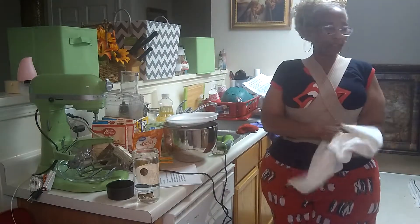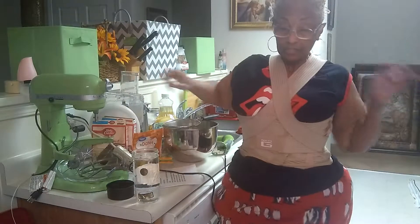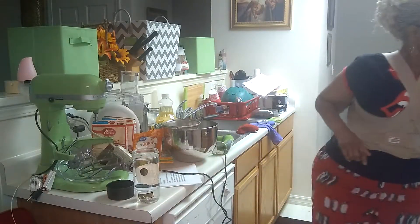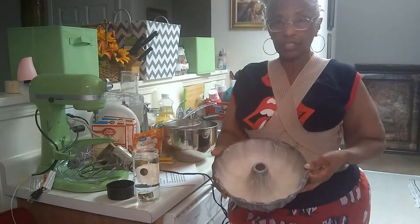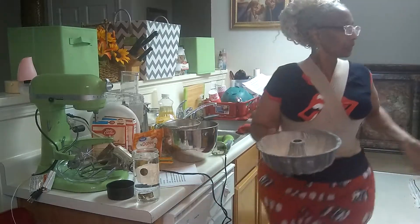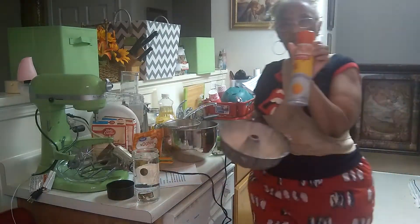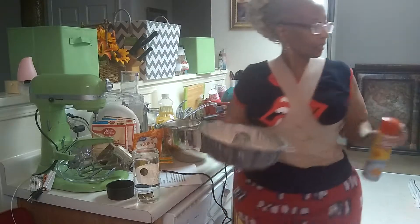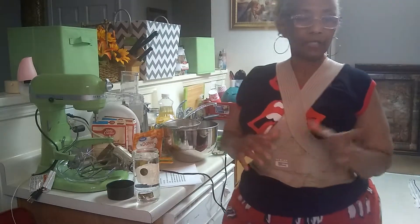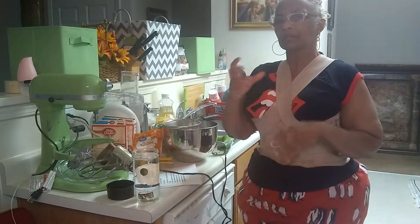I'm going to post all this on my YouTube page, which is Wonderland Speaks at gmail.com. The oven is set for 325, and you want everything to be at room temperature. You want to do this first: flour — you can use Pam cooking spray and flour — and make sure that you hit the sides of your bundt pan to get any excess flour off, so that when your cake bakes, you don't have those clumps of flour on the side.